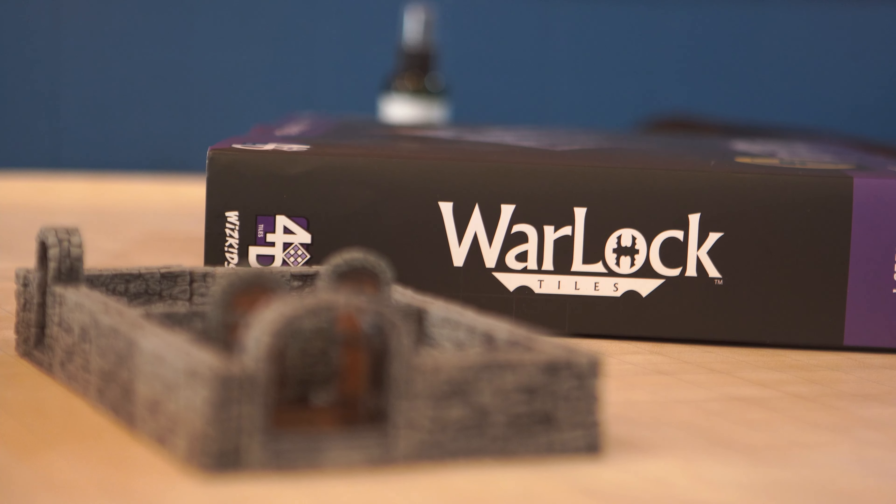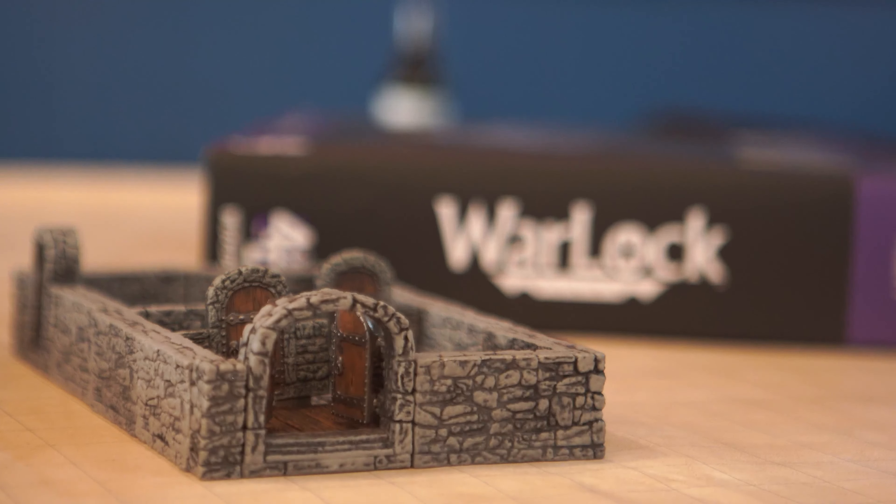Hi, I'm Ian with Creative Crits. Today we're talking about the Warlock tiles, specifically the Dungeon Tile Set 1 by WizKids. Today we're here at Golden Game Guild in Golden, Colorado.